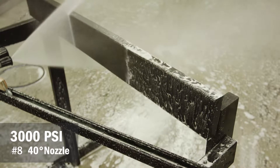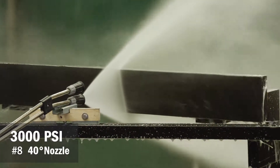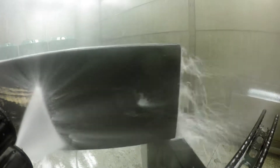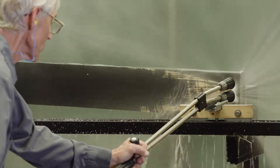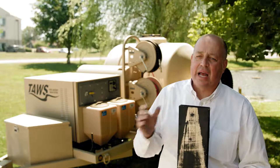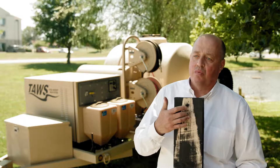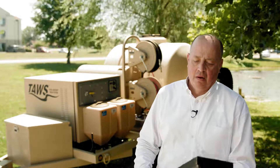Next, we put the TO-specified number eight 40-degree nozzle on and ran that same test. As you can see, as we got closer to the board we started taking paint off, and as we got even closer, we've got wood being removed. It's not an exact example without doing it on an aircraft, but it does highlight that we're removing wood with the pressure from that pressure washer.